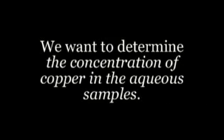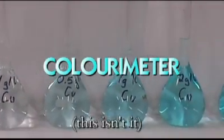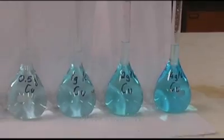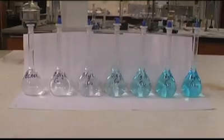So what's the go with comparing the samples? Well, we're checking to determine the concentration of copper in each of the aqueous layer samples. Surely there's a machine that can do that. Yes, there is — it's called a colourimeter. It works by using a wavelength of about 625 nanometers to measure the absorbance of the solutions. By drawing a Beer-Lambert curve, it's possible to gauge the concentration of each of the samples.